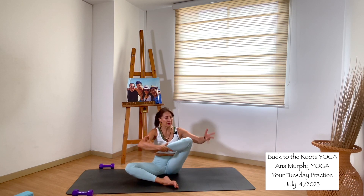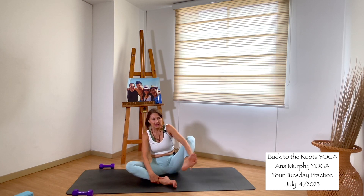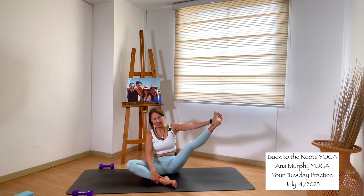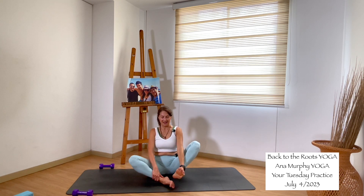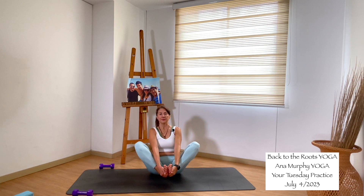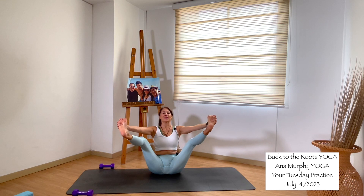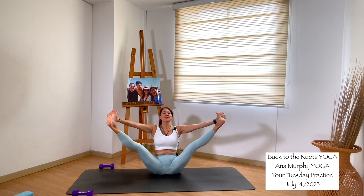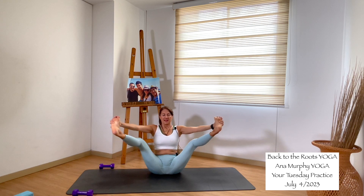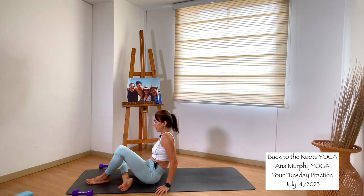Come back to center. Left hand grabs the outside of the left foot — extend the leg. Inhale, exhale, stay there. Now let your feet come together. Grab the outside of both feet and bring them up — stay here, or try to extend the legs slowly. Maybe you can stay with knees bent, or maybe you extend. Breathe here. Inhale, and exhale — release down. Find a way to roll onto your back.